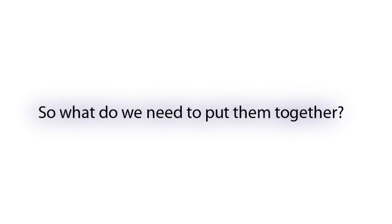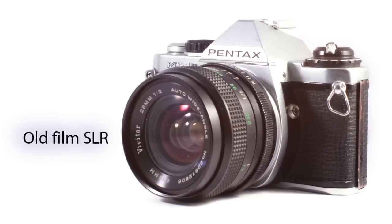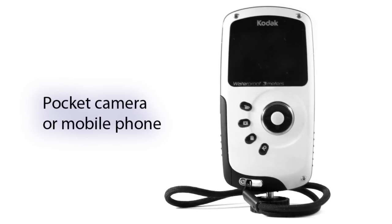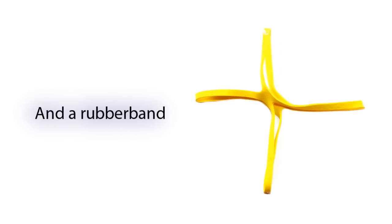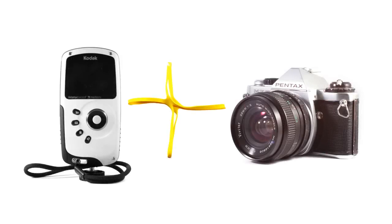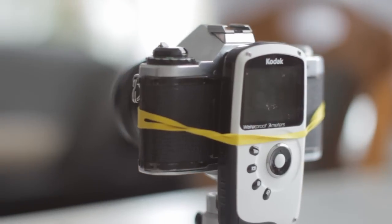So what do we need to put these two cameras together? Of course, an old SLR camera, a small pocket camera or a mobile phone, and the final touch — a rubber band. The result is an SLR camera with a digital back, or an SLR used as a 35mm adapter.